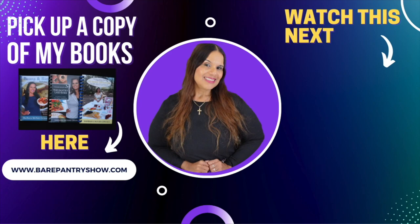Go away fly! If you like this video, look at this one I put here for you guys. Bye bye — this is the Bear Pantry Show.